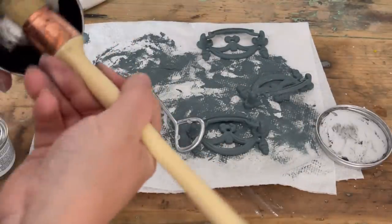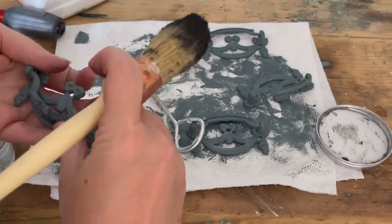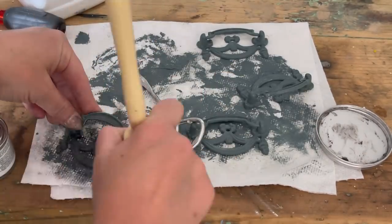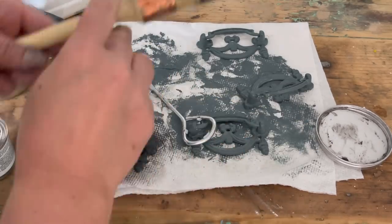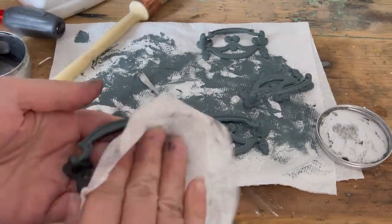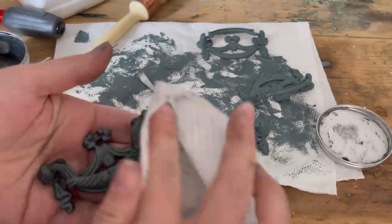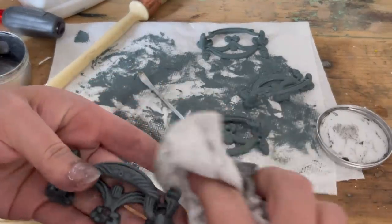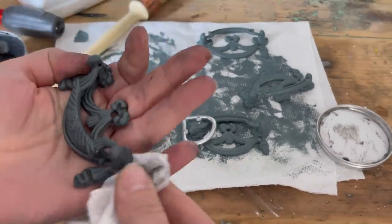Now I'm going in with Dixie Belle's Best Sting Wax in the color black. I'm going to use this on the hardware to make all those details pop. I use a baby wipe to wipe it back — the wax stays in all those details, and wiping it off gives that pop of Stormy Seas too. Now we have two colors, which gives it that awesome depth and dimension I'm always looking for.